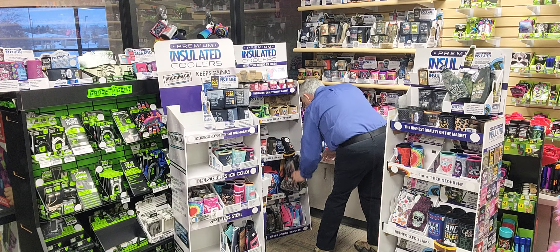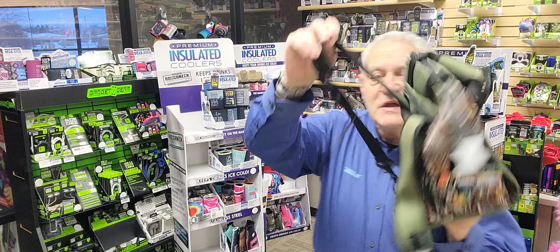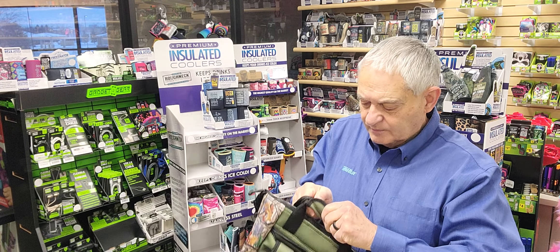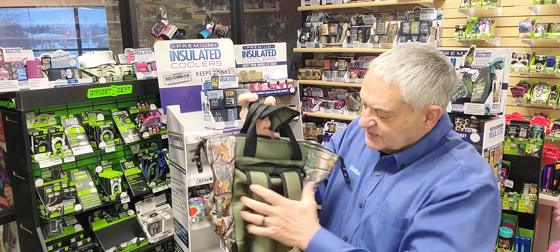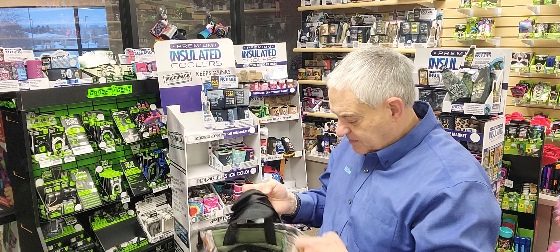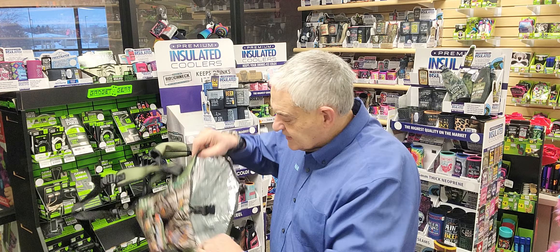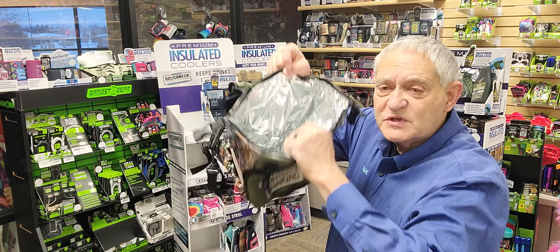And then we have our backpack. I love these things. This is the backpack — it comes with the straps so you can carry it on your back. This will hold a six pack of beer pretty easy. It's got a handle on it. The backpack straps will fold into this zippered pouch right here so that you don't have to carry it around as a backpack if you don't want to.